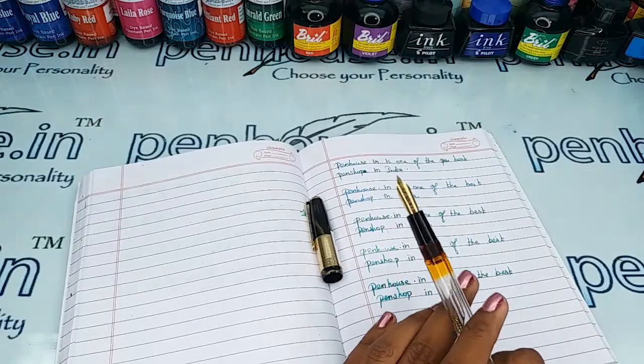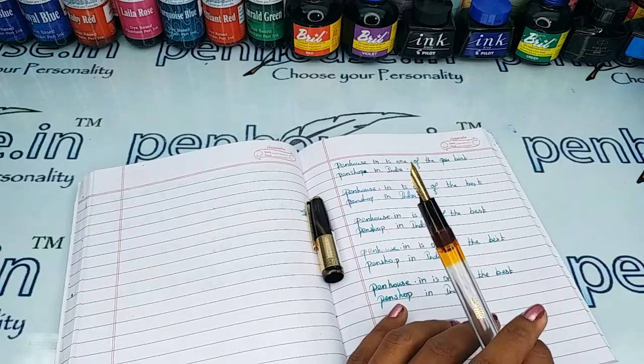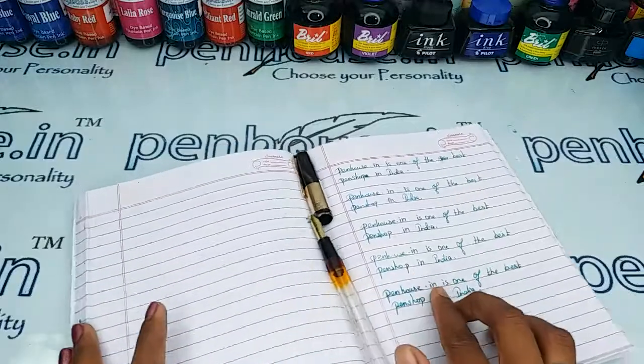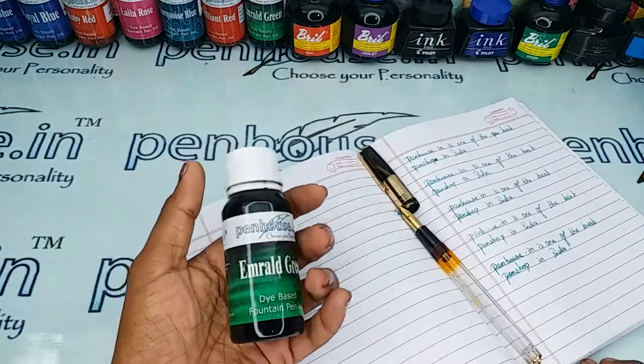We do this process whenever we are dispatching pens to our customers — we check all things like fine tuning before we dispatch, which is our usual practice. Let me dip and write and give the writing sample here. I am using our Penhouse Emerald Green ink.